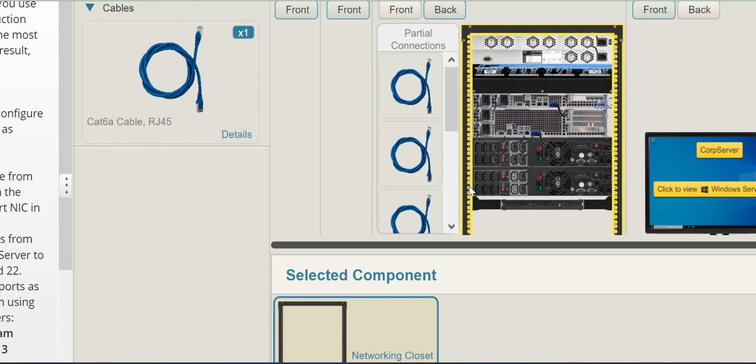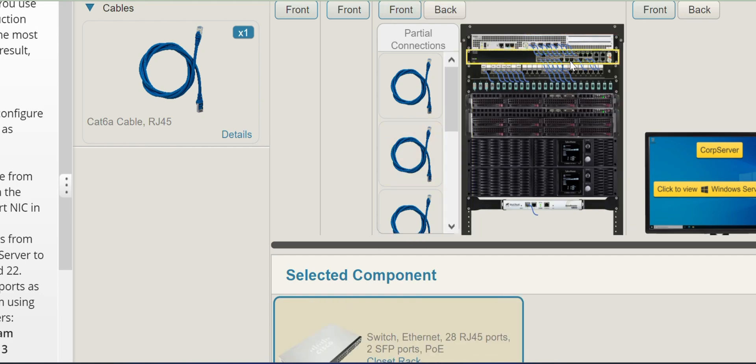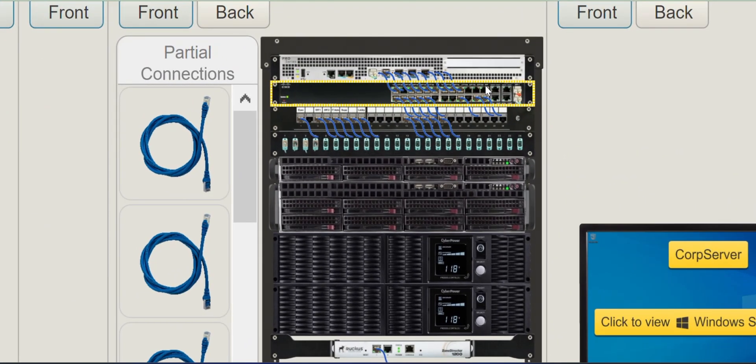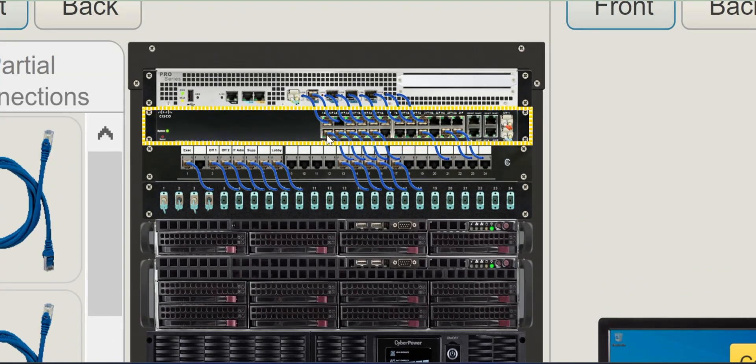Next, we'll go to the front view and connect all the cables. On the front view, this is the network switch, the CUB server, and the switch ports that we'll be connecting to. Right up to here is number 12. So we have 12, 13, 14, 15, 16, 17, 18, and here is 19. So we are connecting to 19, 20, and 22.